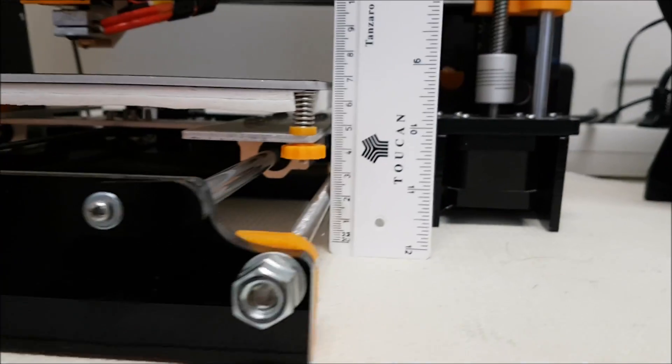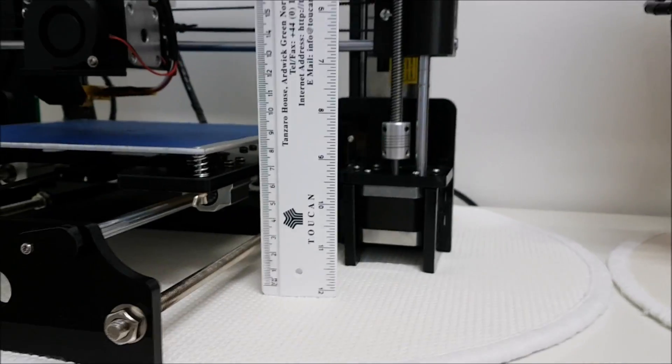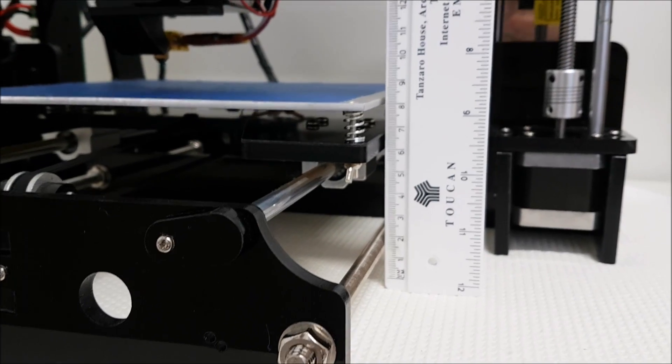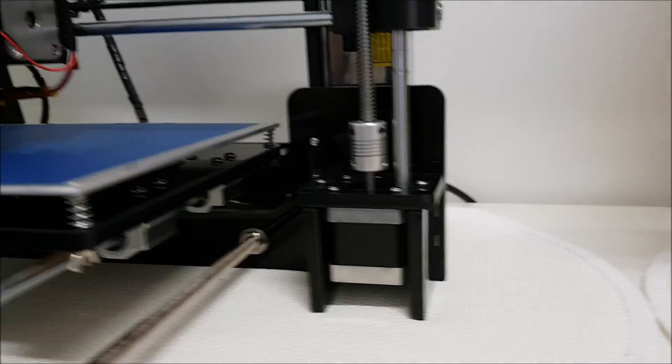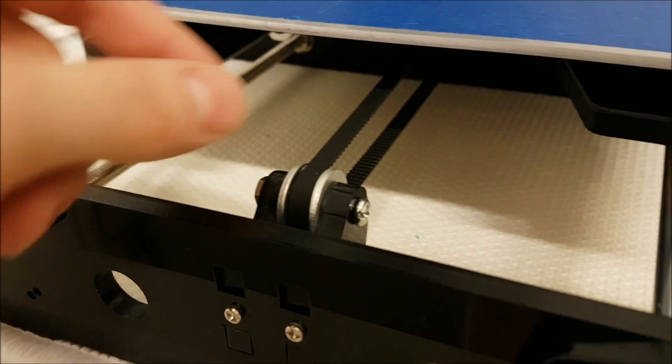If we measure the bed height, we can clearly see that on the Tronxy the bed is at a much higher height. We also have some frame differences — for example, the belt holder bearing on the Anet is much smaller.